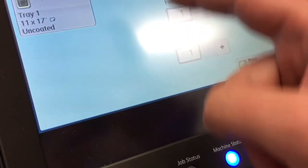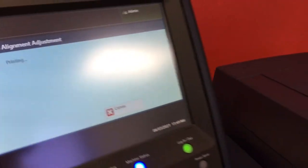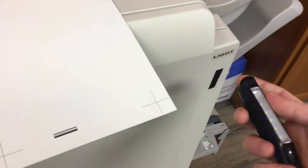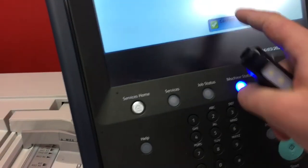We're just going to print one more calibration chart to check what the adjustments made. Now we have our second calibration chart — let's take a look. That one's dead on, dead on, dead on. It's just a hair off, just a hair, but that'll be perfectly fine. Confirm that and close out of all these.